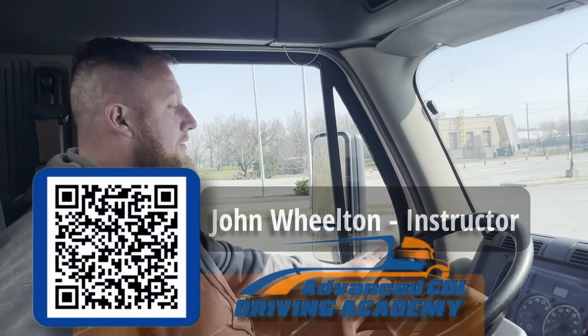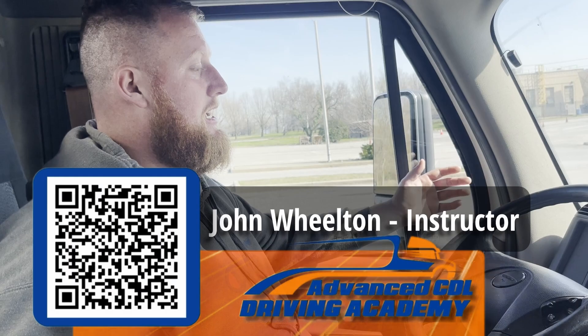Good afternoon, my name is John Wilton. I'm an instructor at Advanced CDL Driving Academy. Today we'll be going over our gauges and operating ranges and a few other buttons.